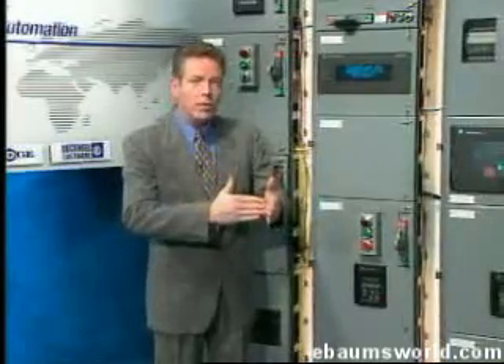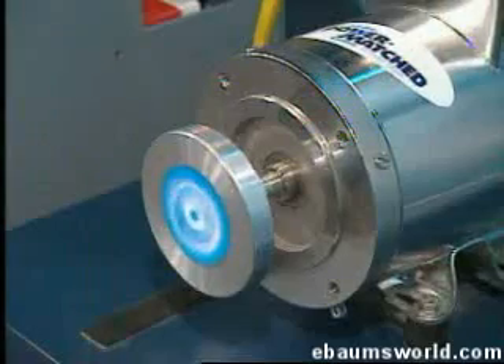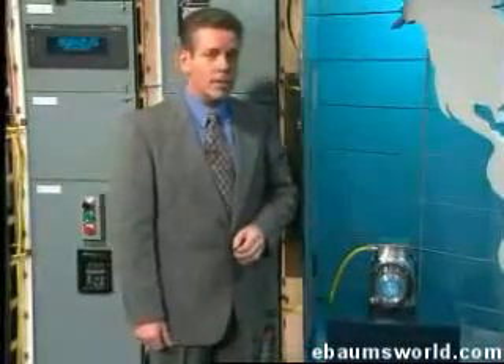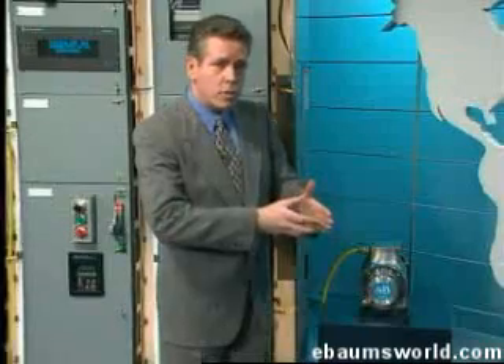so fitted to the ambifacient lunar wane shaft that side fumbling was effectively prevented. The main winding was of the normal lotus-o-deltoid type placed in panendermic semi-boloid slots of the stator. Every seventh conductor being connected by a non-reversible tremie pipe to the differential girdle spring on the up-end of the gram meters.